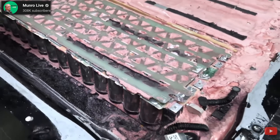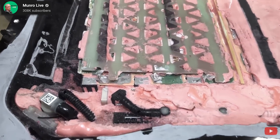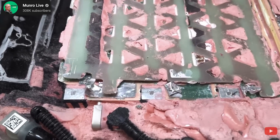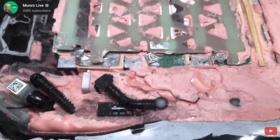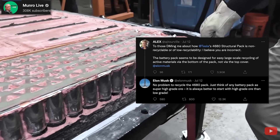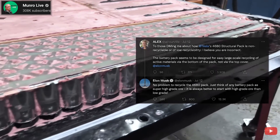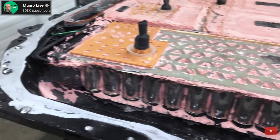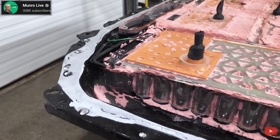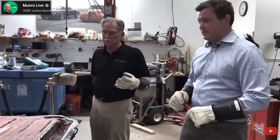Monroe has blasted away the pink stuff on the structural pack with a dry ice blaster, and Sandy said taking this apart has been a miserable deal and it's taking them a long time. But for those worried about recycling, don't be. Tesla is basically going to turn these battery packs into high grade ore — put into a bath of liquid nitrogen, frozen down, ground up and pulverized into small parts, and then they can separate and sort those elements piece by piece. So it won't be hard for different recyclers to do this job in the future.